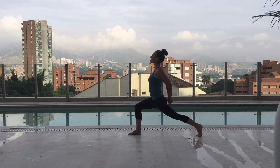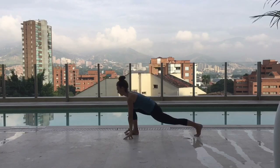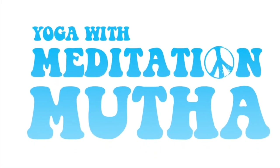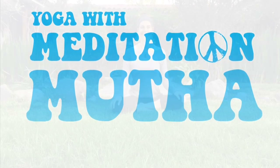Yoga for everybody with Meditation Mother. Hi everyone, this is Kim Goyette, your Meditation Mother, coming to you live from the Malay Valley in Chile. We're here at a Bed and Breakfast in the beautiful area where you receive your fruits and vegetables in the wintertime if you're in the Northern Hemisphere.